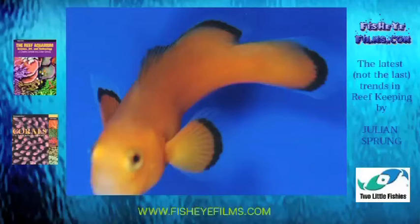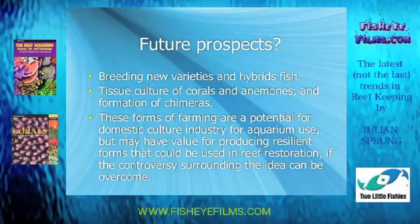Another development is the breeding of fishes — the subject of the title of this talk, which you may have lost because I go off in a million directions. The subject is what's new: breeding of marine fishes is expanding, especially developing new varieties of fish like this naked clownfish, which I think are kind of neat.